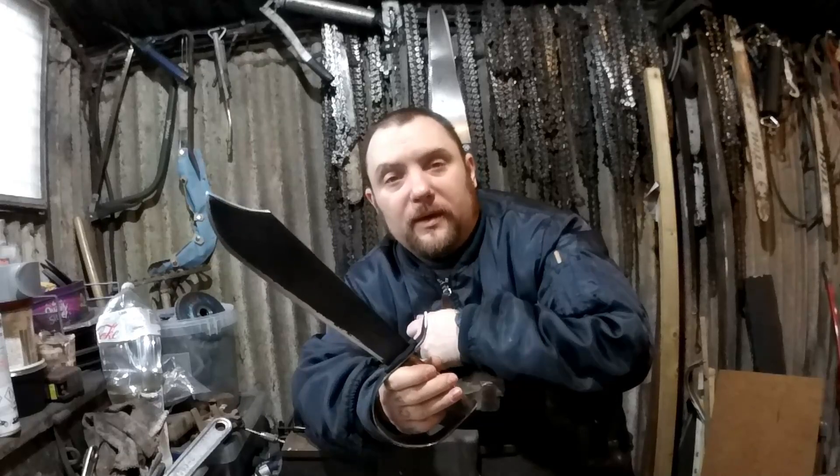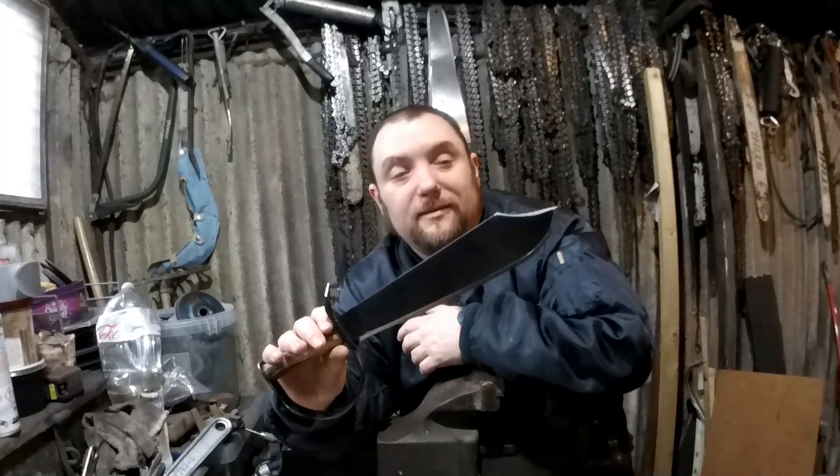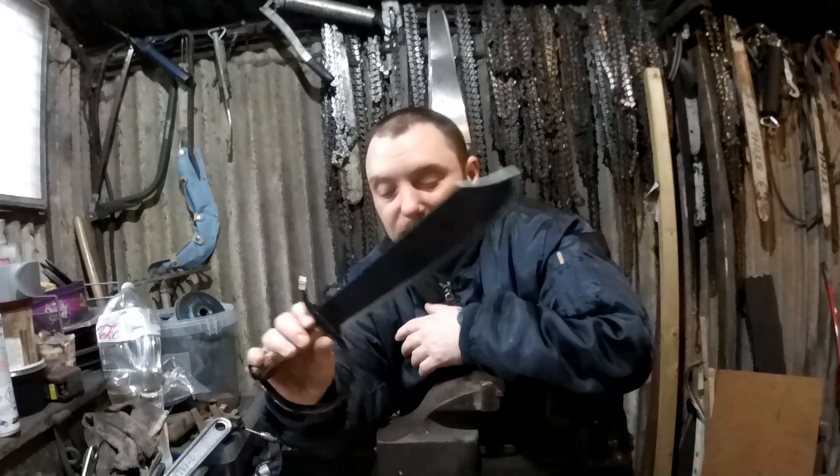I'm going to make a sheath for this homemade Confederate Bowie that I made recently. This is a reproduction obviously, but it was made to look old. So I'm going to do a sheath that will resemble that kind of era.